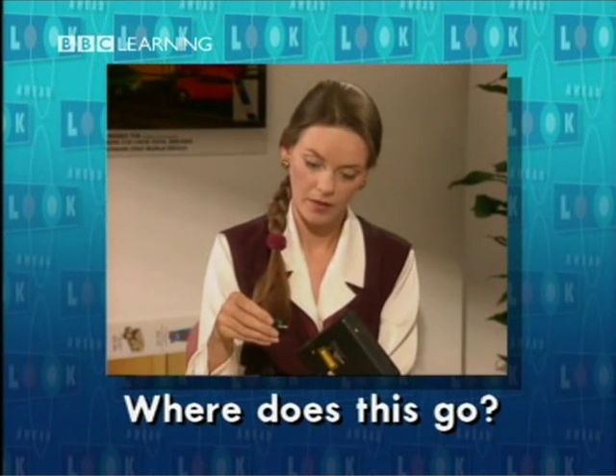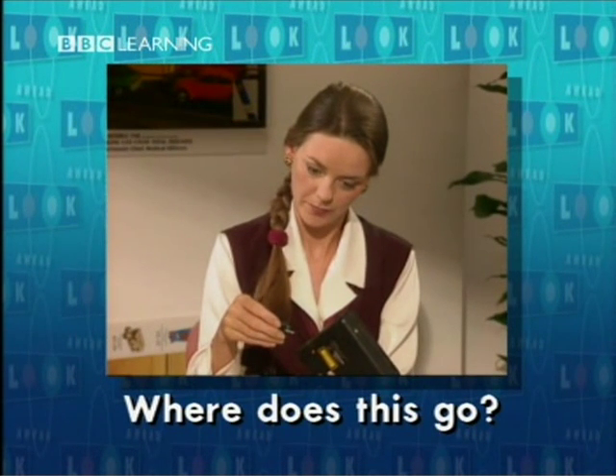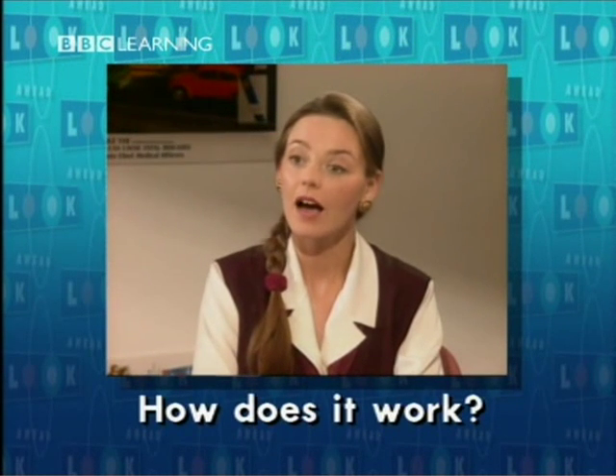Julia liked her present. She asked two questions — one about the headphones and one about the radio. Where does this go? How does it work?